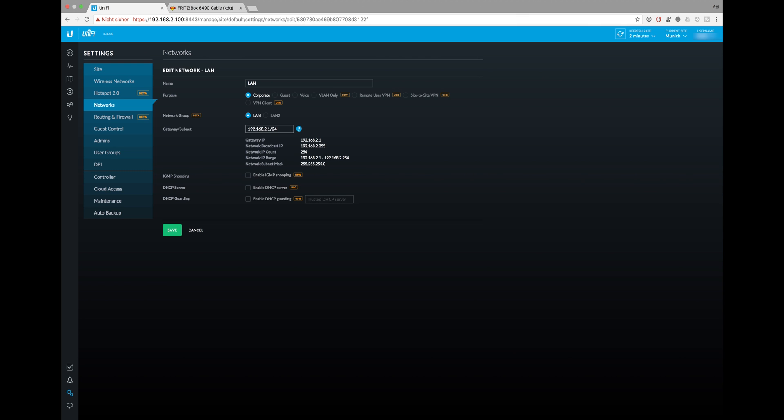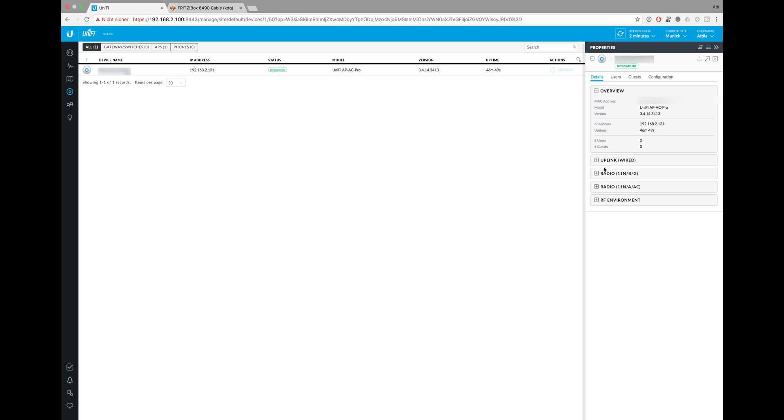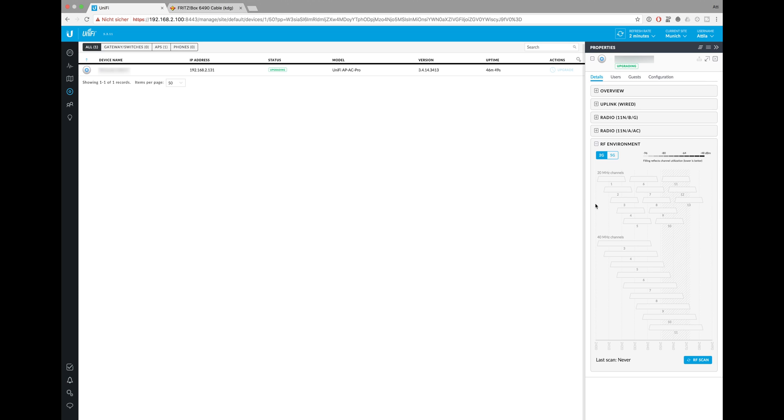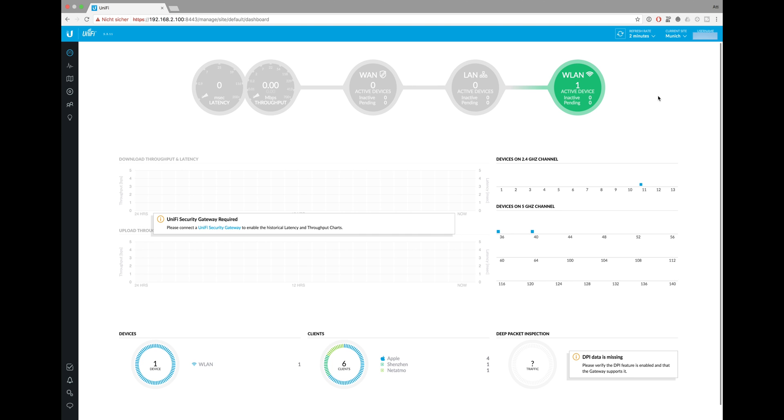Don't forget to head over to the networks area and specify your designated gateway IP address. To make sure your access point operates on the best radio frequency, go to Devices, then RF Environment, and start the scan. Be aware: the scan can take more than five minutes and all your devices will be dropped from the access point during the scan. Now I'm going to show you how to force different frequencies to different Wi-Fis.